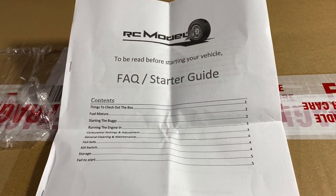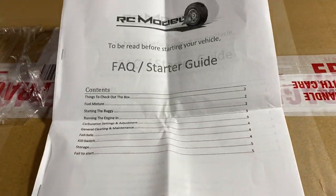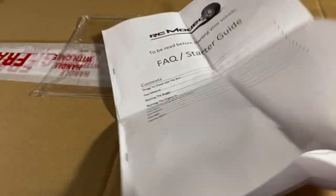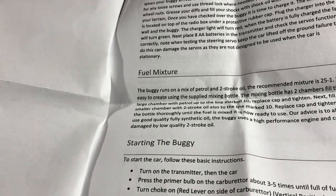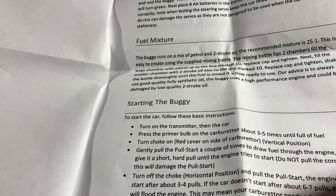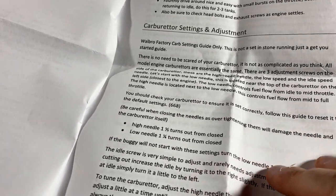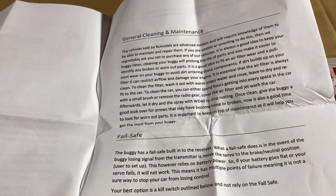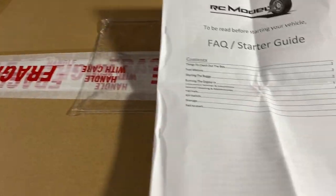So this is the manual. It's extremely basic as you can see - it's just a few pieces of paper stapled together. You've got things to check out: the box, fuel mixtures, starting the vehicle, the buggy, running in the engine, carburettor settings, general cleaning and maintenance, and failsafe and kill switch. A bunch of useful little things - a good little information pack. Let me go get my knife.